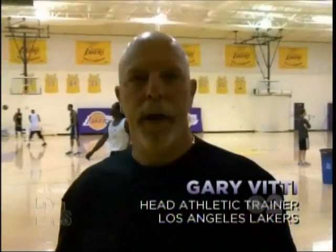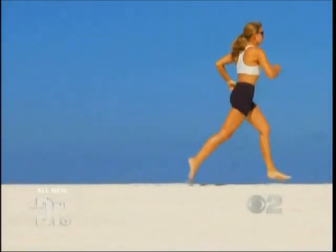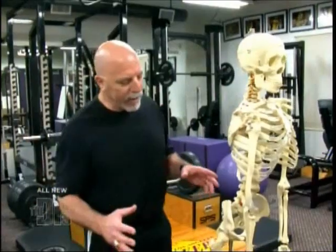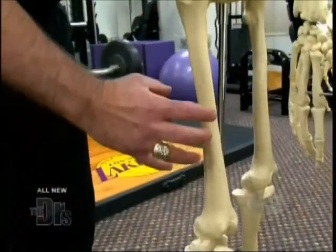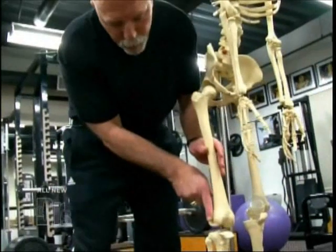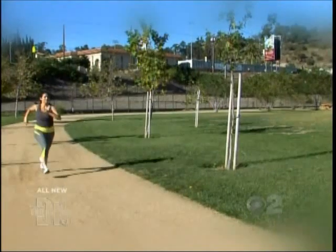Here's what Los Angeles Lakers head athletic trainer Gary Vitti had to say about it. Today we're going to talk about the two most common causes of knee pain. The first issue is iliotibial band friction syndrome, or runner's knee. The iliotibial band starts at the top of the hip, runs down the outside of your leg, crosses over the knee joint, and attaches here. As you run, this band can rub and create friction, which will cause pain.